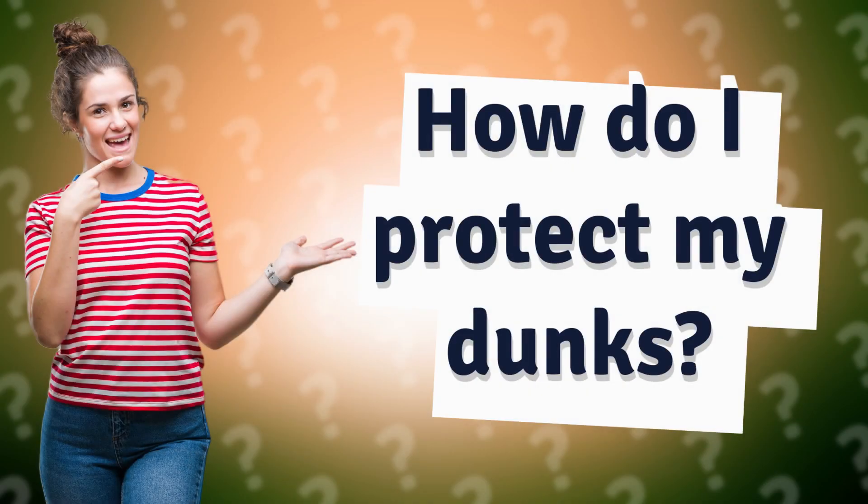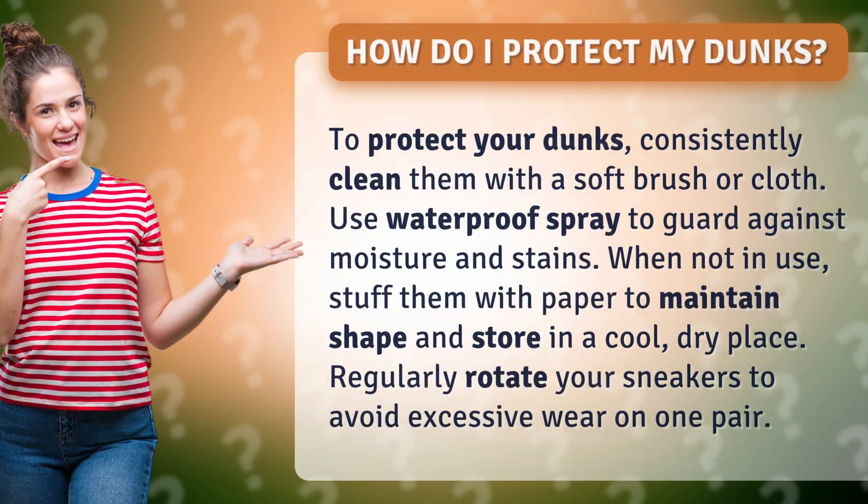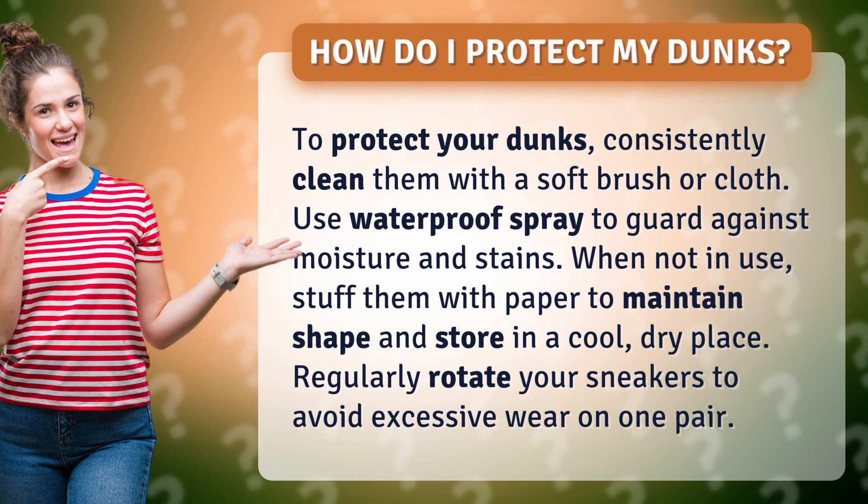How do I protect my dunks? To protect your dunks, consistently clean them with a soft brush or cloth. Use waterproof spray to guard against moisture and stains.